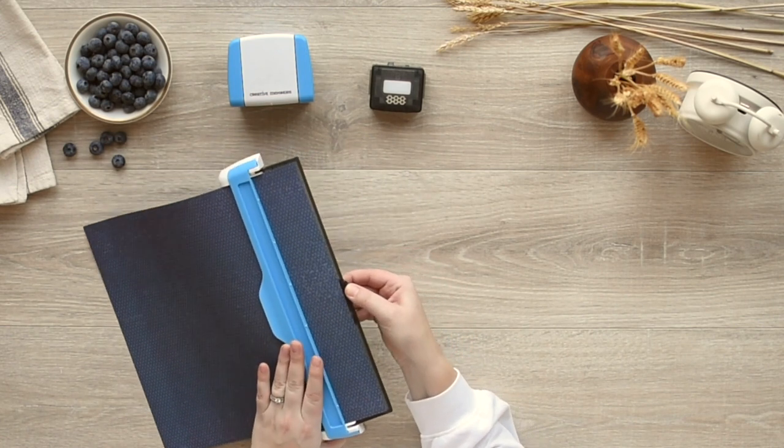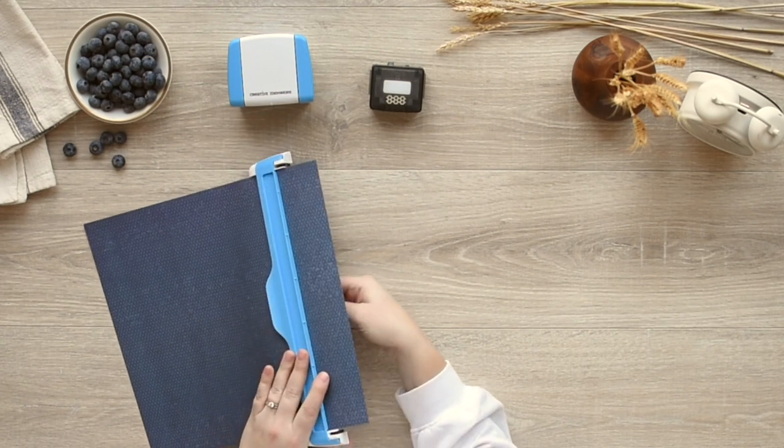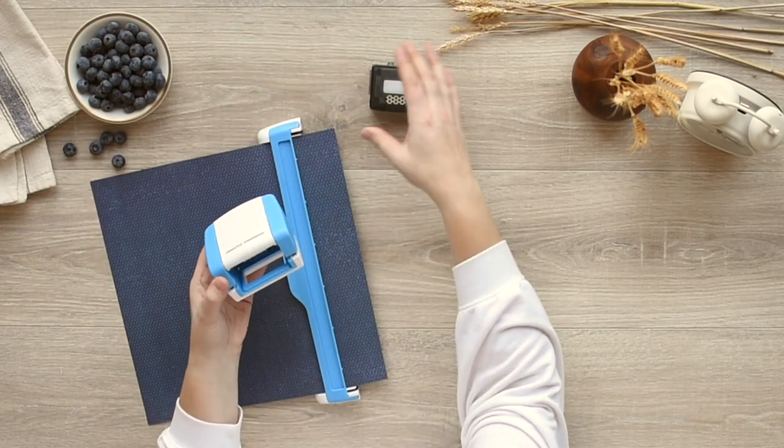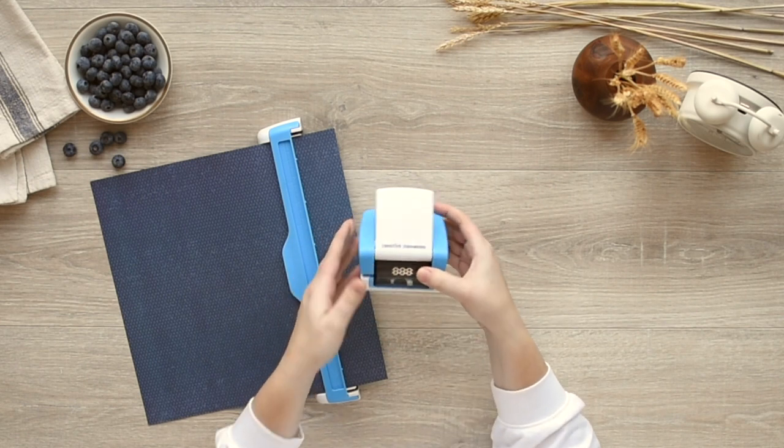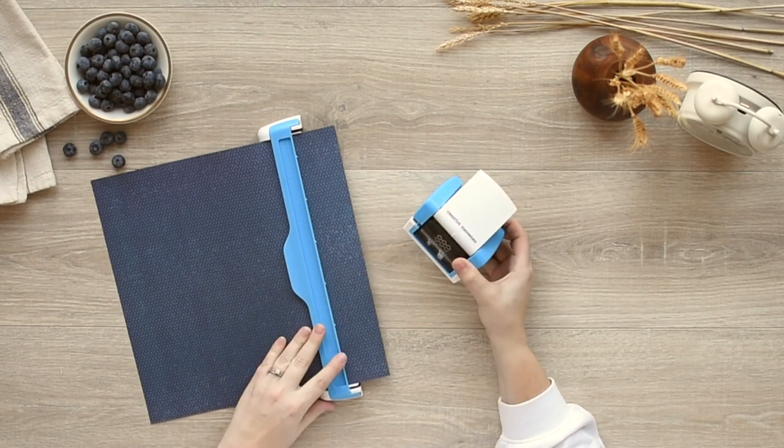Next, close the arm and flip the bottom tray back into place so the magnets hold the paper. Insert the cartridge into the BorderMaker housing unit with the Creative Memories logo facing inward until it clicks in place.